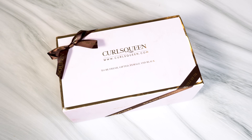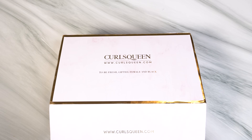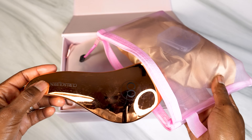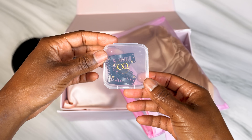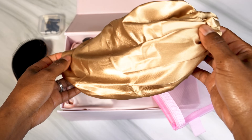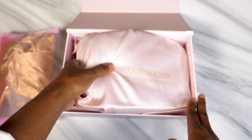Let's get started. This is the packaging from Curls Queen — very cute how they wrapped it up, I love the brown bow. Once you open it up you're greeted by a nice kit with all the supplies you'll need for your clip-ins: a detangling brush, extra clip-ins to add on to your wefts, and a satin bonnet. The bonnet is gold on the outside and nude on the inside, with an adjustable band so it fits any head size.